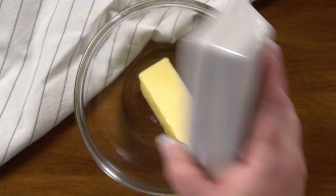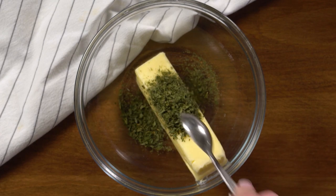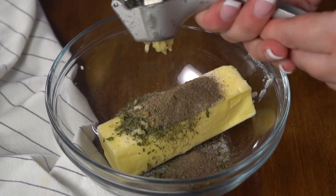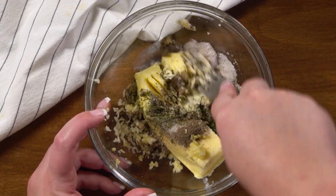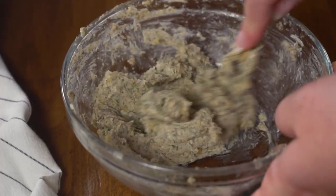We're going to start with the salmon. The first thing I'm going to do is make the compound butter that we're going to be putting on this salmon for flavoring. We're going to start with some softened butter. For herbs, I like to use dill, dried parsley, and ground celery seed, plus salt and pepper, and I like to use fresh garlic. Just mash that all together to create the compound butter. Mix that until it's evenly combined.